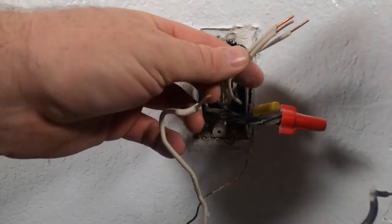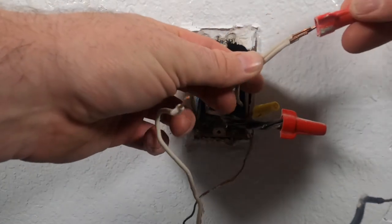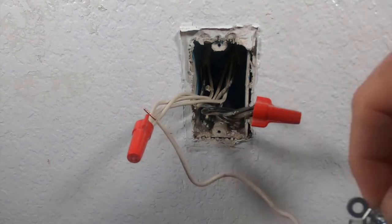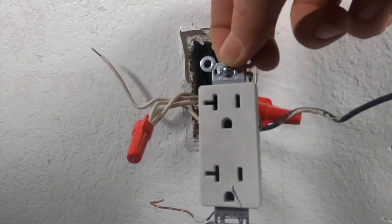The neutral — you guys see the little sparks right here? You don't touch that. Go ahead and take the wire nut off of that. There you go. We are now left with this outlet with the pigtails still attached to it.